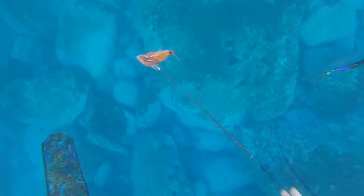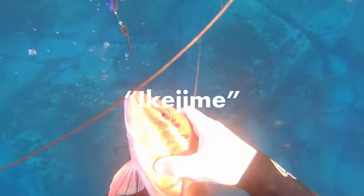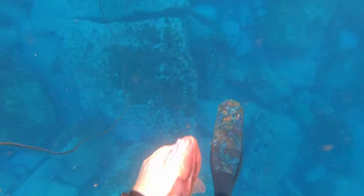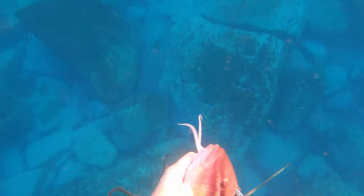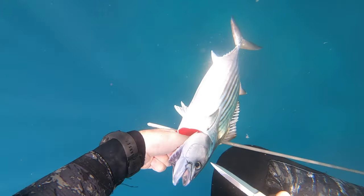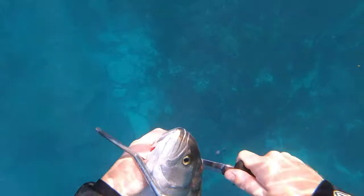The very first thing we do when securing our fish is to Ikejime them. Ikejime is a Japanese method of quickly and humanely killing a fish to preserve the eating quality. It involves inserting a sharp spike — or a knife in my case — into the fish's brain, instantly immobilizing it and minimizing any stress. This process prevents the release of stress hormones and enzymes that can affect the taste and texture of the fish. It's also just humane to dispatch your catch as quickly as possible.